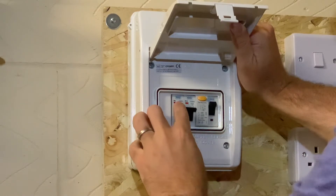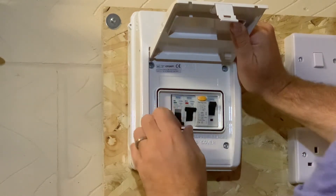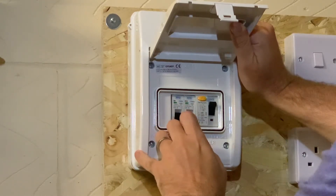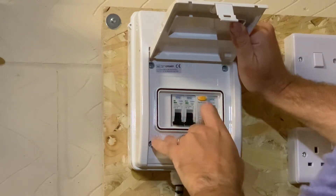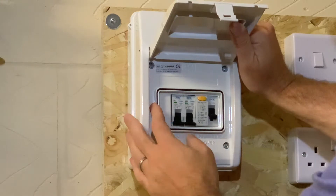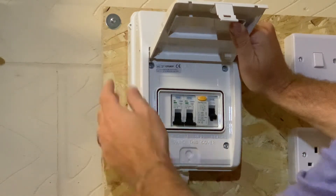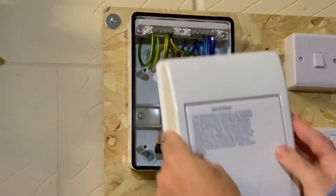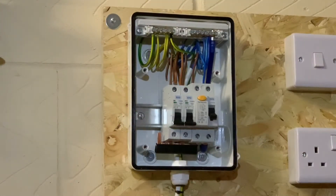You can see the circuit breakers are on by the red indicator. We'll flick the 6 amp off and the 32 amp off as well, and then the RCD — this is just removing any load that may have been on the system. Then we pull the cover off — I'd already undone the screws to make it a little bit easier.